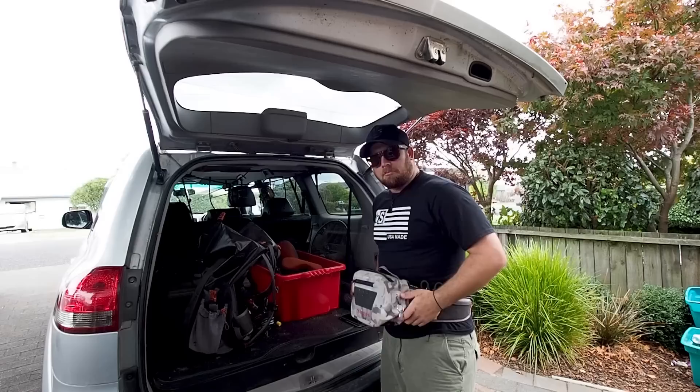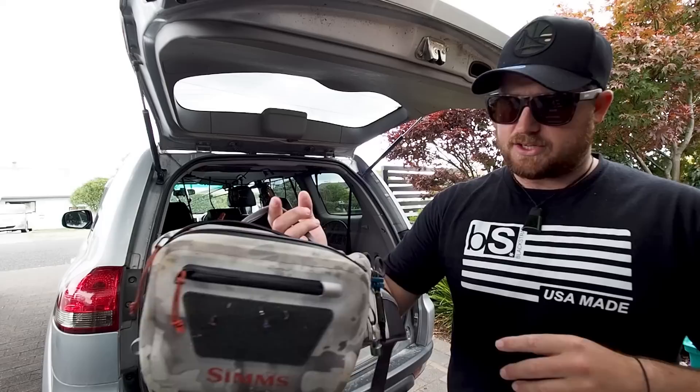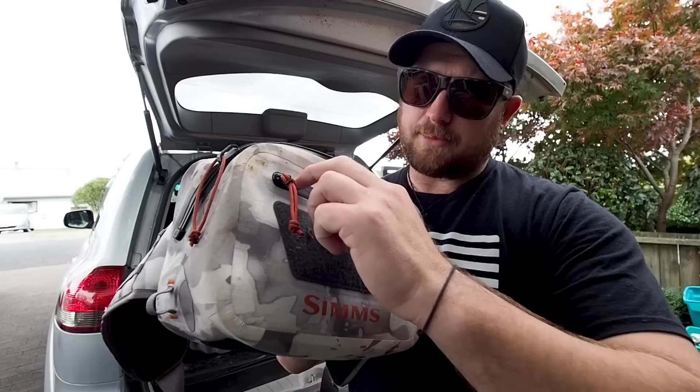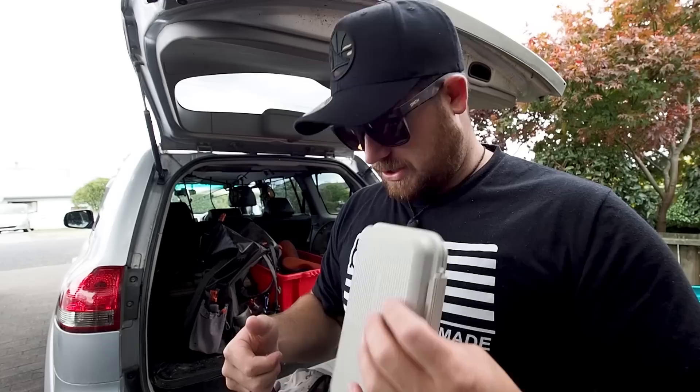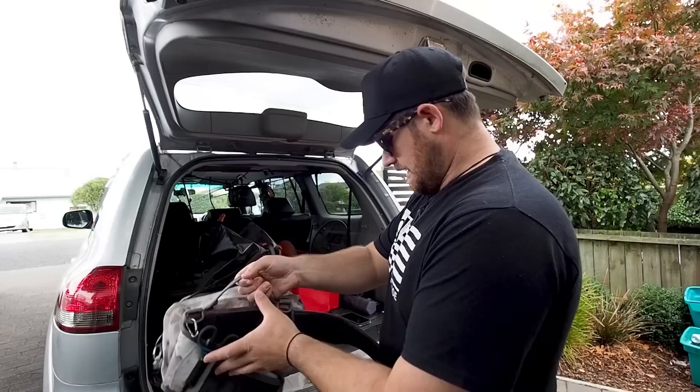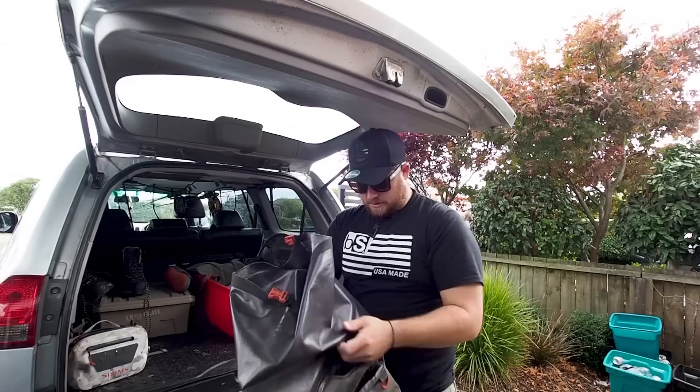Starting with the waist pack I wear — this Simms one, I think it's called the Dry Creek or Z Creek. It's fully waterproof with a big waterproof zip. The only downside is this front pocket, which could have had a waterproof zip too — that would have made it more useful. Inside: a fly box, some tippet, split shot, a muesli bar, and forceps. I run a waist pack because I always have a GoPro on and want minimal sound interference from rattling pockets.